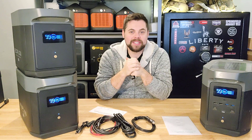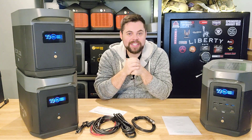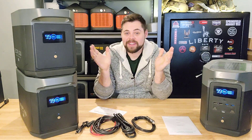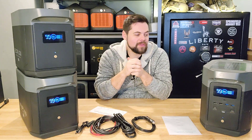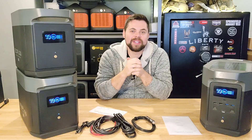I've had this set up for a couple of months now and tested it in some pretty wild conditions. Let's get right into it and see if this can stand up to all the tests — stick around for this full review of the EcoFlow Delta Max.